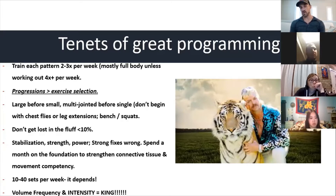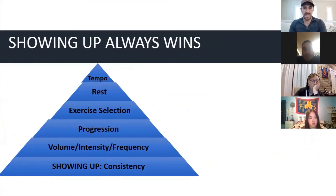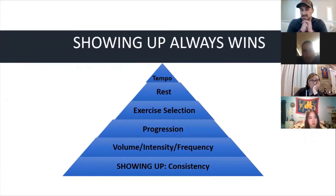For her, if she hasn't been lifting weights, we want to stick between the 10 to 15 rep range. Strength and connective tissue — volume, frequency, intensity — those are king. Each time I train her I want to check in to see how she's feeling. I'll look at the acute variables: being consistent, VFI progressions, exercise selection, rest, and tempo.